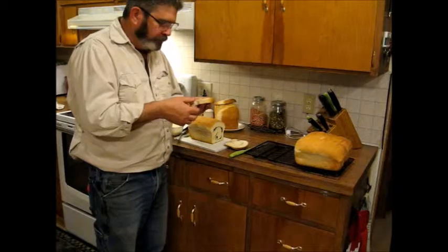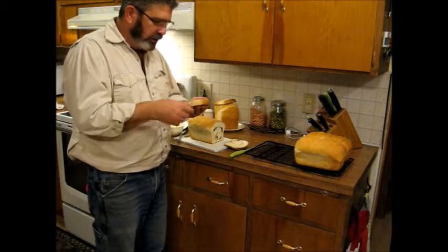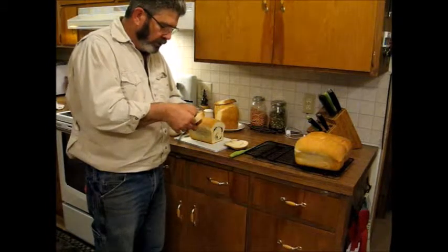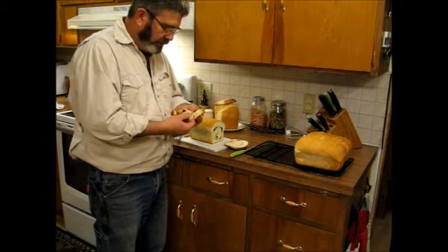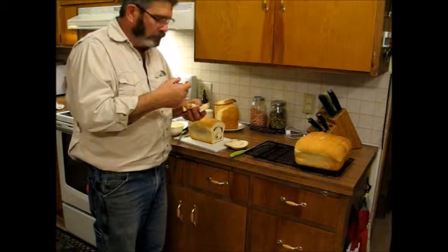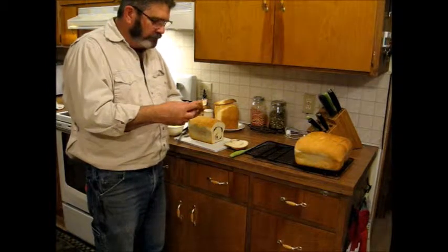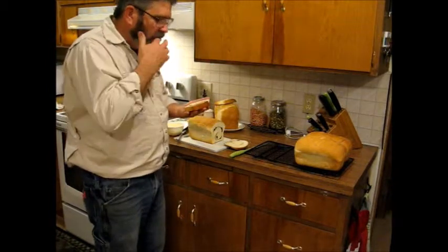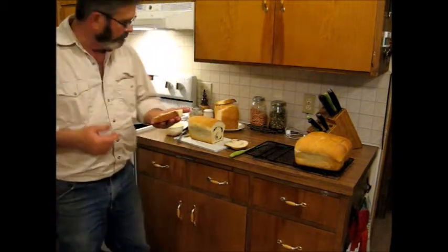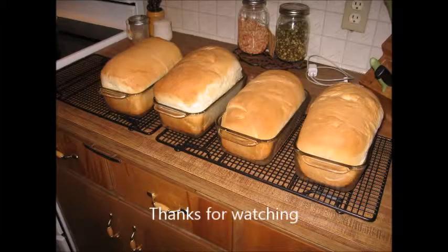Pretty good! It doesn't have a real heavy cinnamon taste to it, just a little hint. Get a little bit of the center here — oh yeah, that's good! Yep, this was a good batch of bread. See you on the next video, thank you!